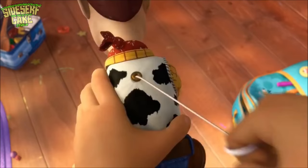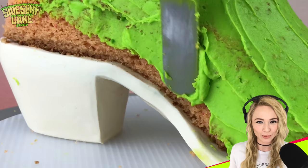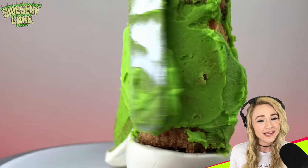There's a cake in my boot. I'm fixin' to post a brand new hyper-realistic cake on this channel every week, so subscribe right now so you don't miss them.